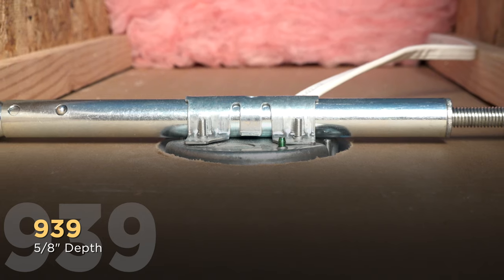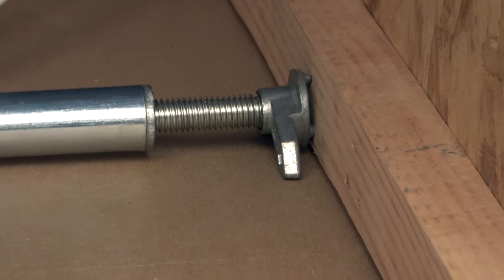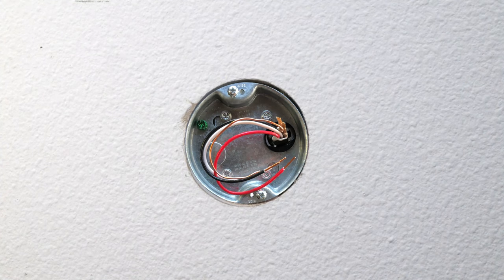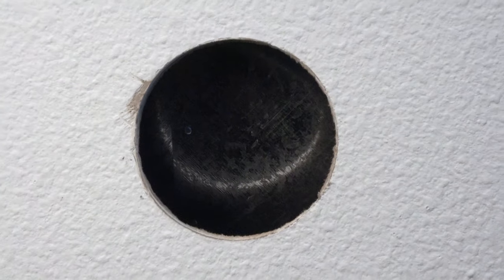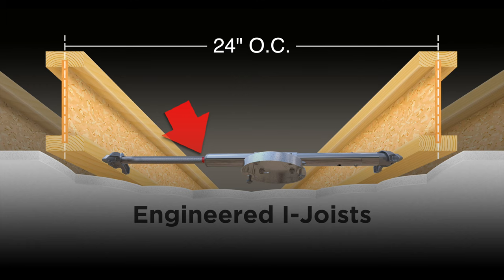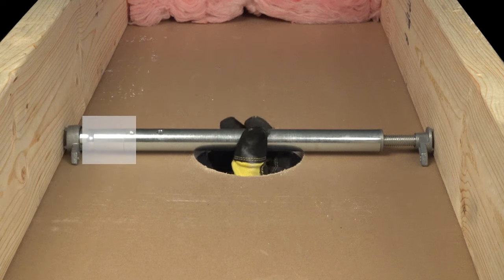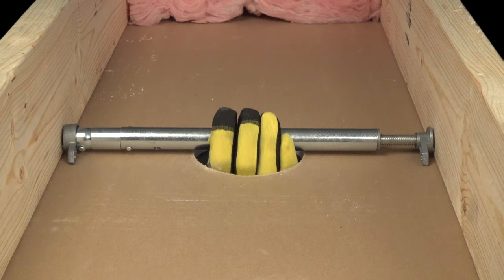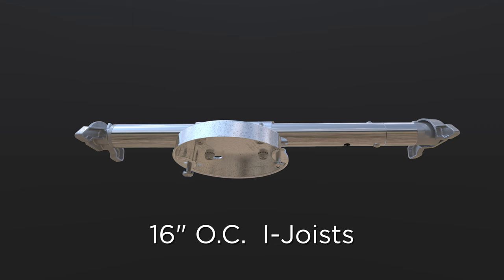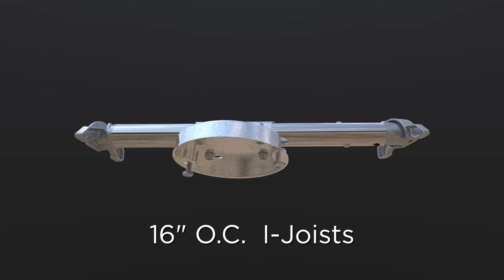The 939 is designed for use with engineered I-joists using a lower profile mounting so the feet bite into the flange of the I-joist. It's also a great choice for standard wood joists when a lower profile is necessary to avoid wiring, plumbing, air ducts, or other obstructions. Because of the difference in widths of these joist materials, the 939 has red marks to indicate the stopping point for both types of joists. The 939 also includes an extender sleeve that comes pre-installed for use with all 24 inch spans as well as 16 inch spans using traditional joists. For 16 inch I-joist spans the sleeve needs to be removed, allowing it to contract to a narrower width.